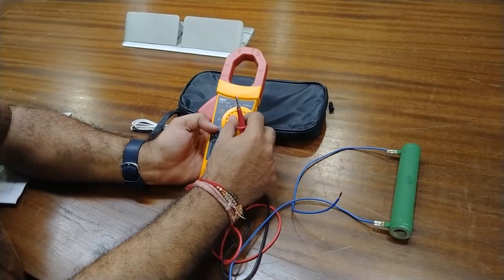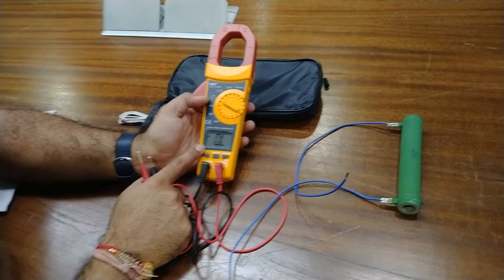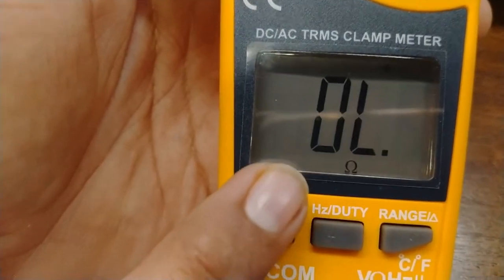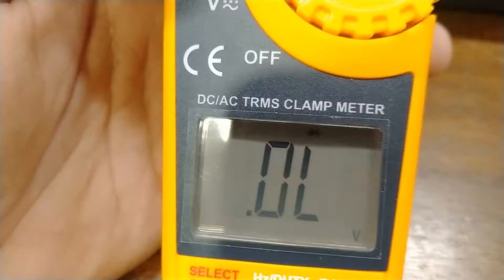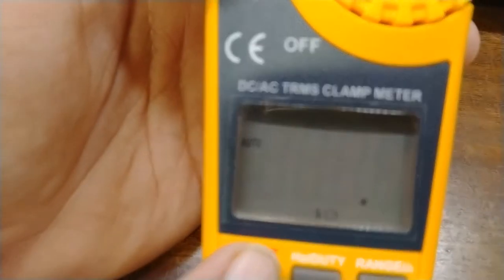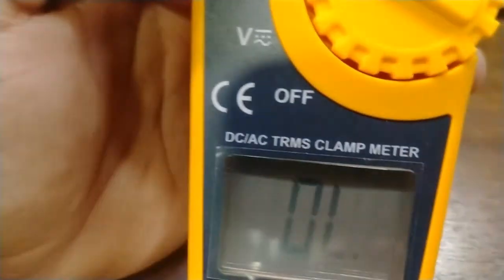Now moving on, we will turn the selector switch to the resistance value. In this auto mode, when we test any resistance, continuity, or capacitor, it will automatically detect what we are testing and give the output automatically. Right now it is showing mega ohms of resistance. This is the resistance position, this is the diode voltage drop position, and this is the capacitance value in nanofarads. And again, this is the auto or continuity mode — you can see continuity indicated at the top.